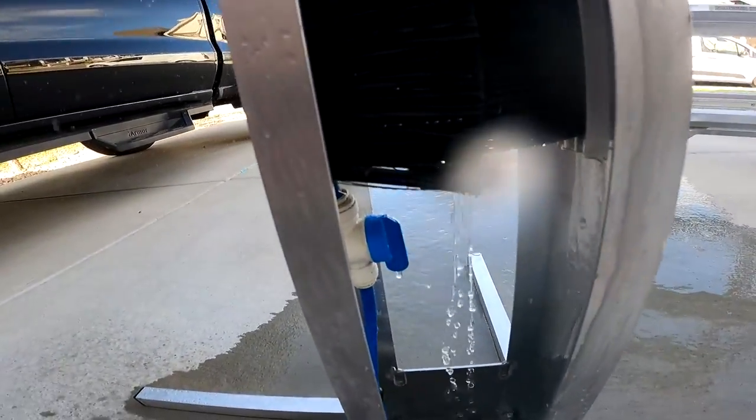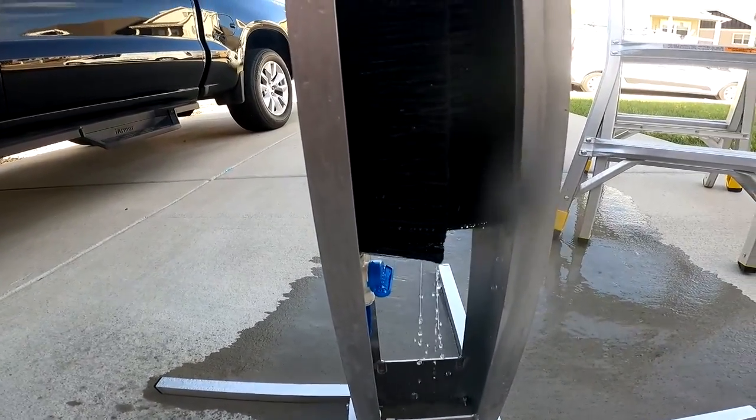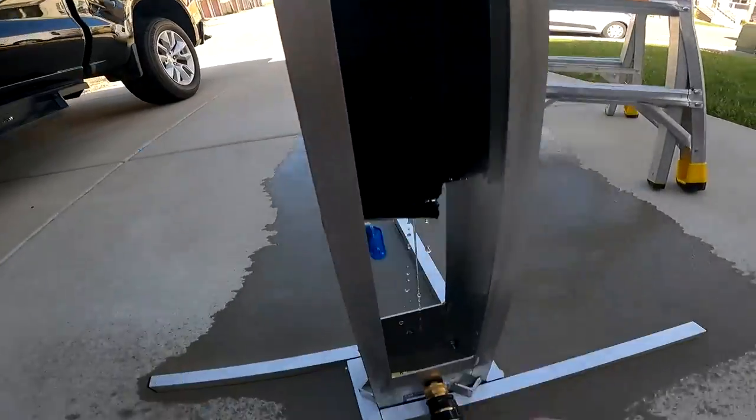Right here you have a little on/off valve. If you need to use it, you turn the water on and off. Back on.